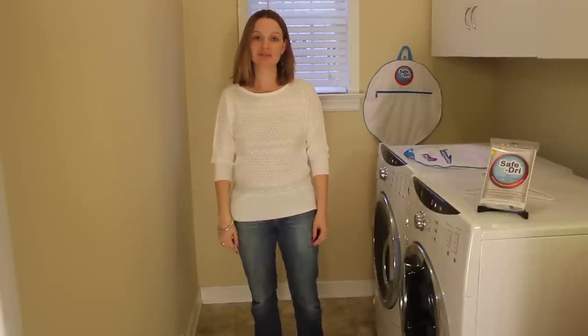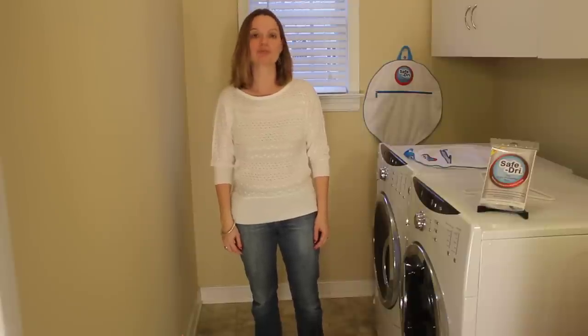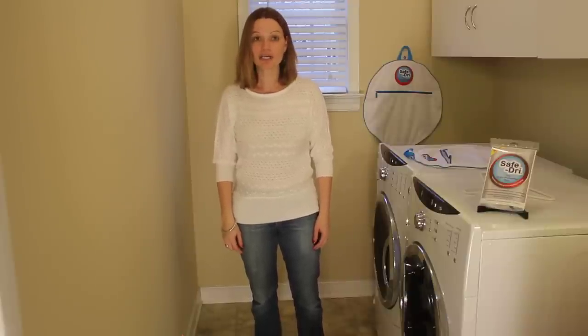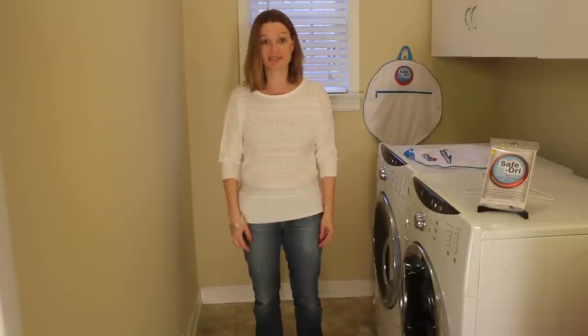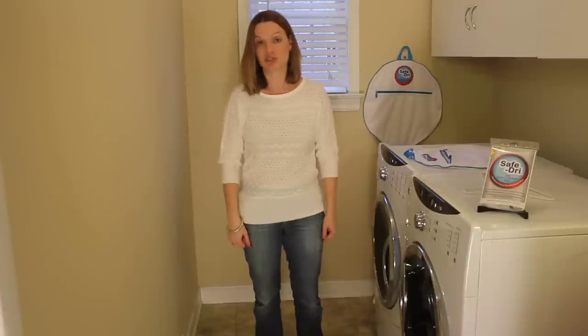Hi, I'm Christy, and I'm here to demonstrate the innovative SafeDry dryer protection bag. I use SafeDry on a weekly basis. I like to partially dry my family's shrinkable items, but I don't like the risk of shrinking and fading that can come with partial drying.